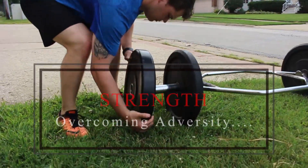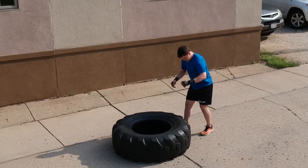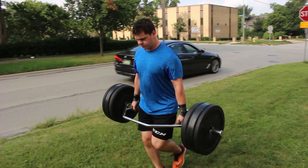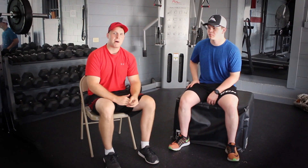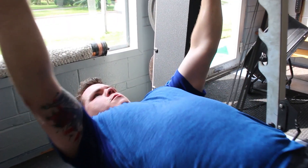Let's talk about the second circuit — the strength circuit. That consisted of tire flips, the farmers walk, and a final run down to the end of the block and back for conditioning. I liked that sort of stuff, so it was a lot of fun. The farmers walk was definitely the hardest — just doing those three things back to back to back and staying moving was really difficult.